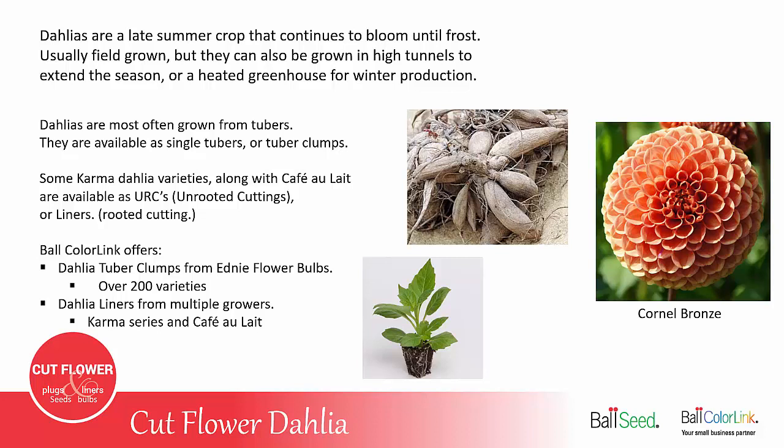Dahlias are most often grown from tubers, and these tubers are available as clumps or single, individual tubers. Some Karma dahlia varieties, as well as cafe au lait, are also available as URCs, or unrooted cuttings, and those unrooted cuttings are also used to produce liners, which is a rooted cutting.